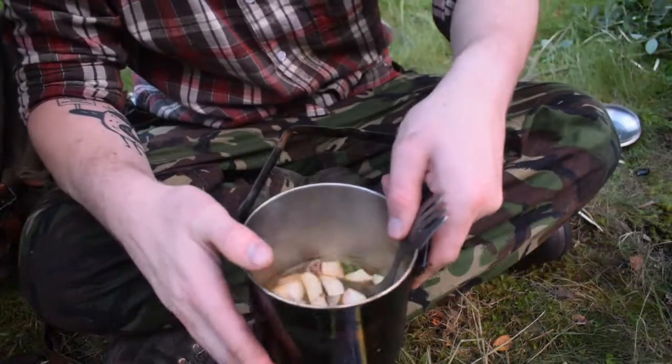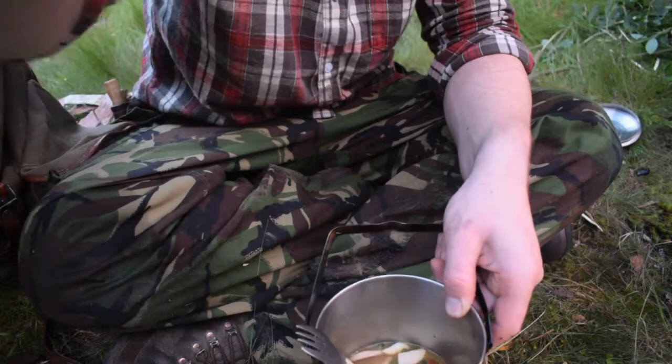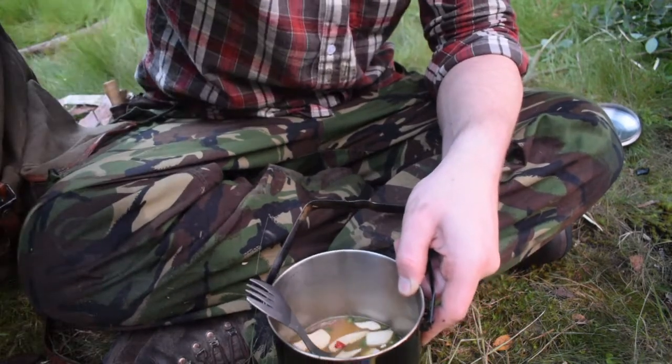There we are — that's the pièce de résistance. Mushrooms and rice. First time eating foraged mushrooms, so I'm a little bit apprehensive, but we'll see.